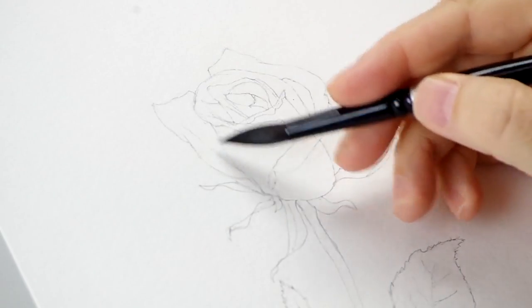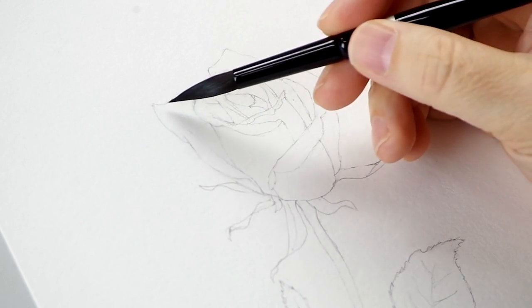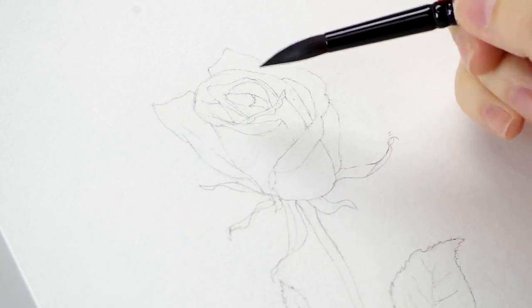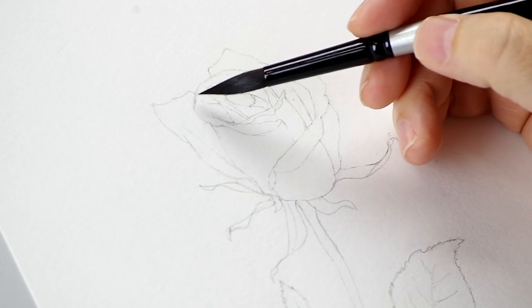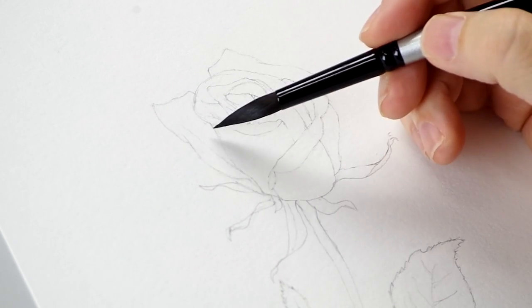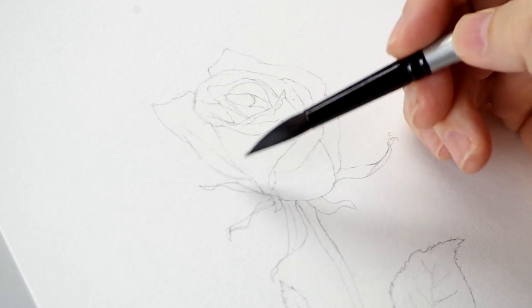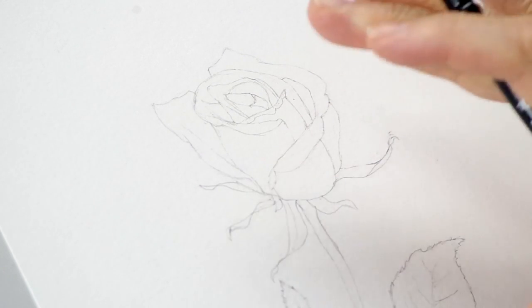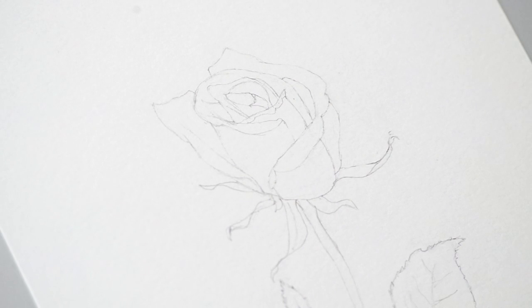We're going to start working this rose. As I mentioned before, when you're drawing, think in terms of sectioning it off in coloring book fashion. I'm going to work one section at a time — in this case one petal at a time — and let those dry. I'm going to work very light and gradually, and successive layers build up dark. This is the whole process of glazing.